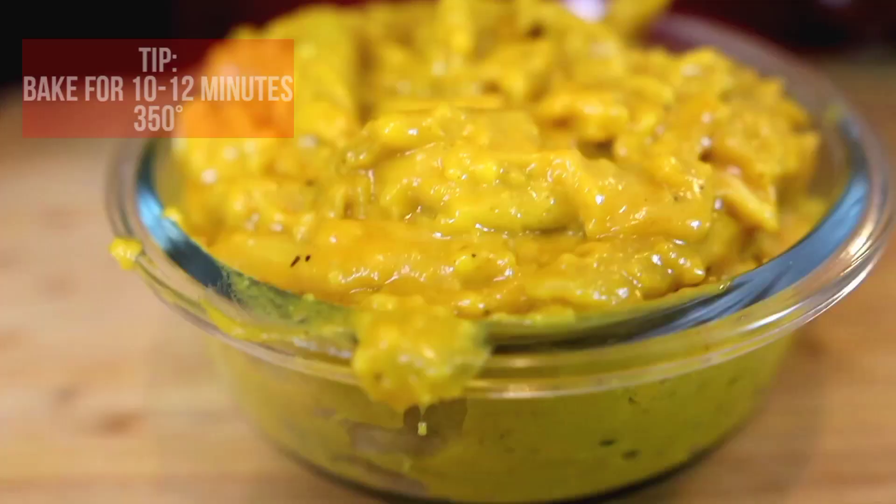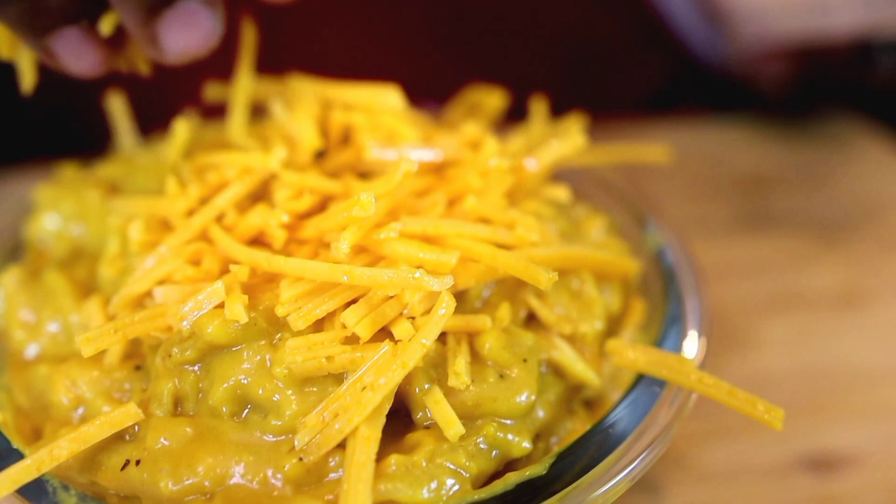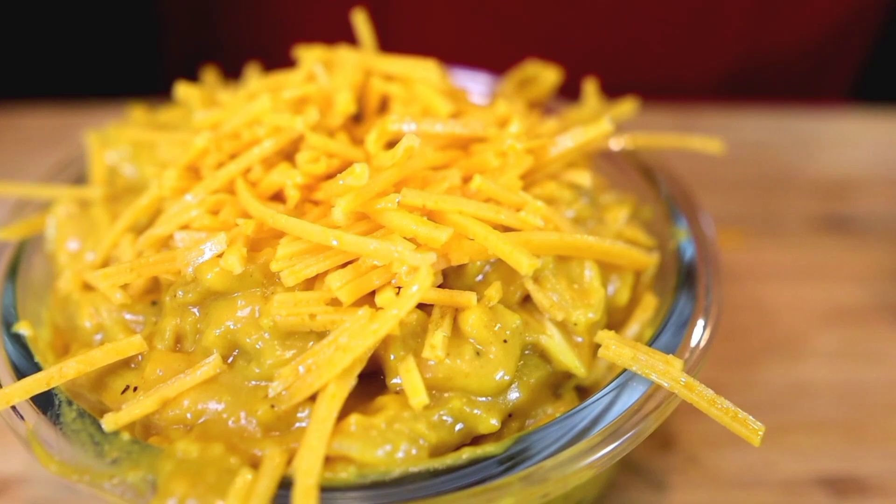We're gonna add it into this Pyrex bowl and then into the air fryer for 10 to 12 minutes. Put some vegan cheese on top, and if you have some breadcrumbs, throw that on top as well. My mac is finally ready family — now let's go for the taste.